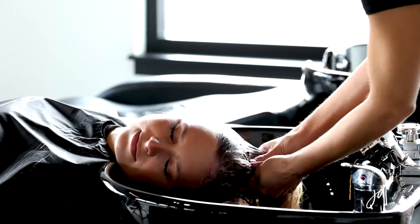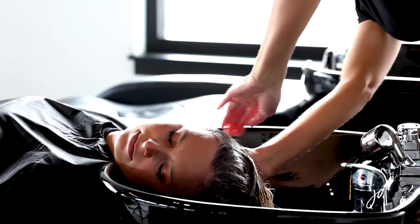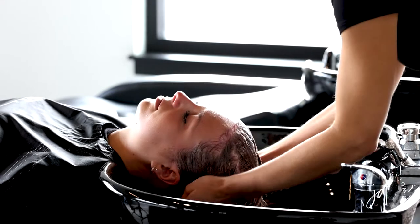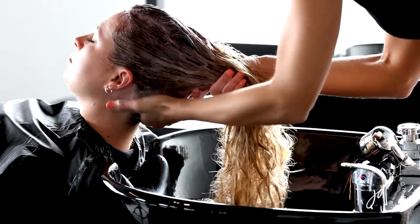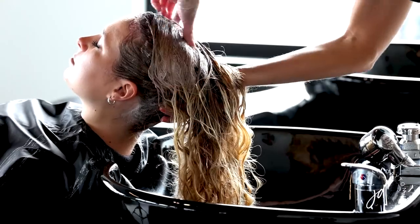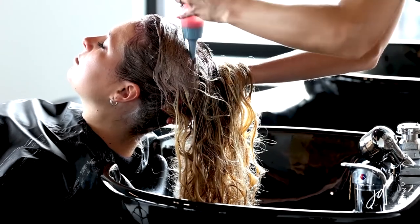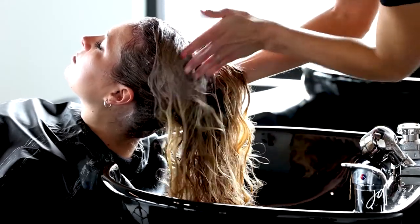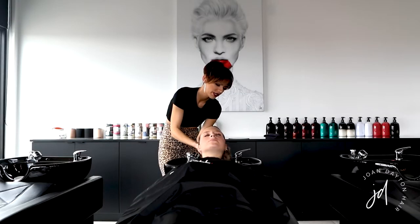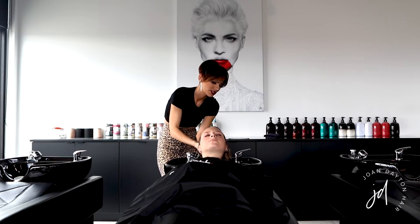Rotating back to the left. Then I'm going to lift her up and really work it into the main section, kind of push her hair to the side, take the applicator bottle, and get a lot of product down into the crown section because that gets left out a lot. If you miss it, when you blow dry you'll realize it hasn't toned and it just looks more brassy.